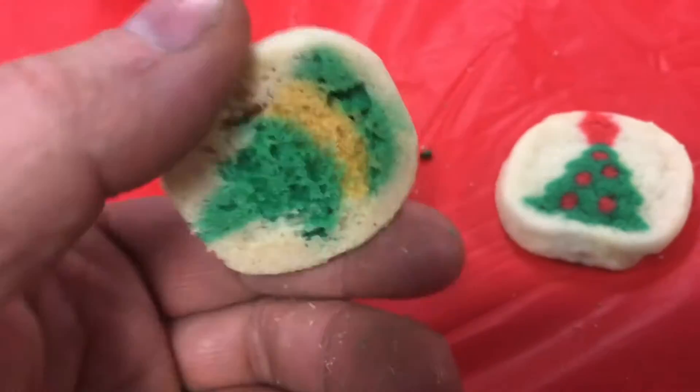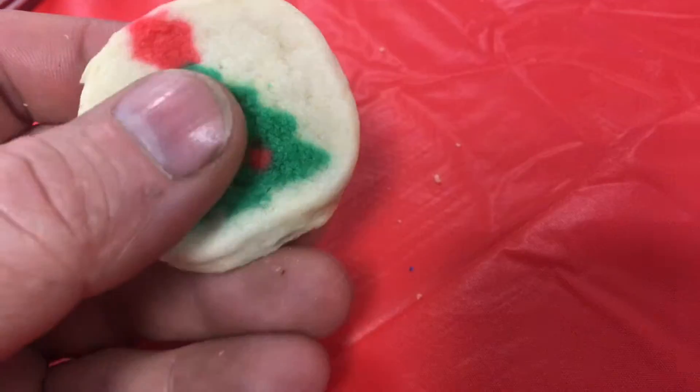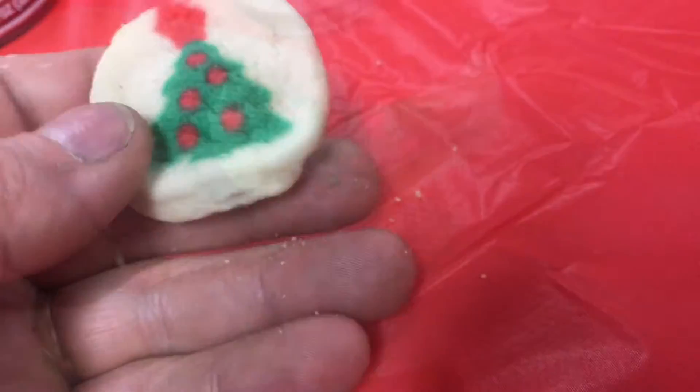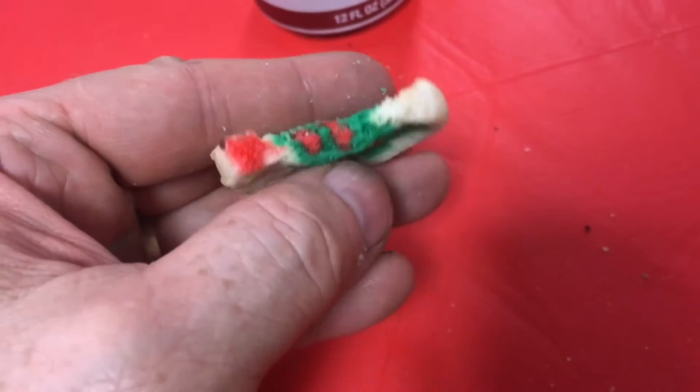If you've ever bitten into one of these Pillsbury ready-baked cookies, you'll notice that the color goes all the way through the cookie. You might be asking yourself, how do they do that? I'll explain.